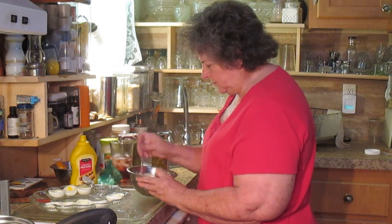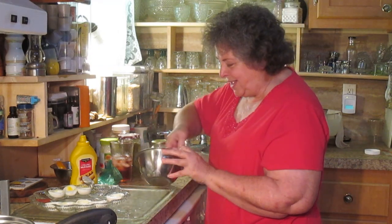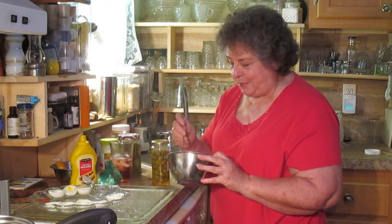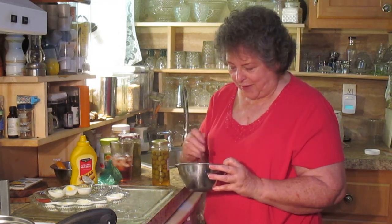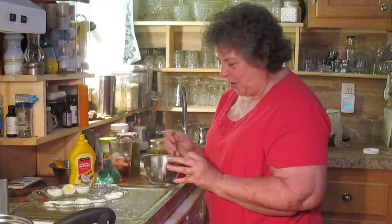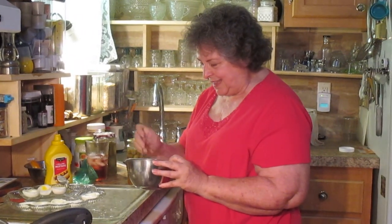You mentioned jalapeño pear jelly. The best eggs I ever did, we took to a covered dish dinner and I put some of my own jalapeño pear jelly in it. The man across the table from me was very impressed when I said I put jalapeño pepper jelly in it, and he said, oh, I'd have never thought of that. Well, I always think outside the box.